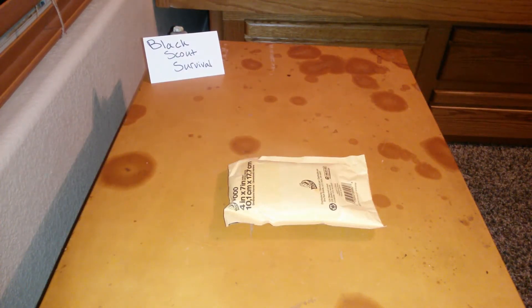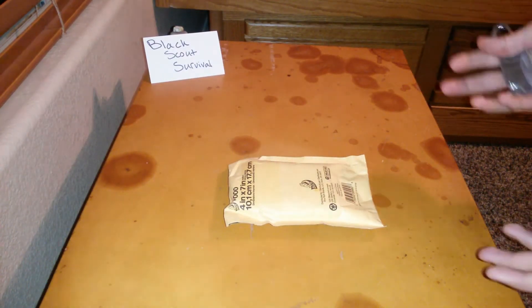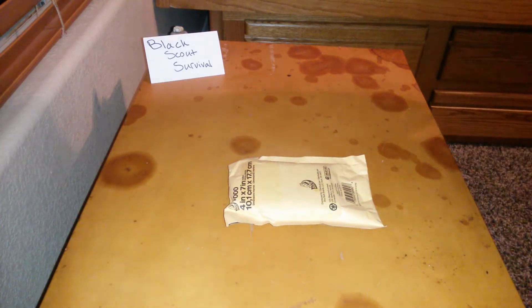What's up, survivalists? Jason here. Today I'm going to unpackage my giveaway winnings from Black Scout Survival.